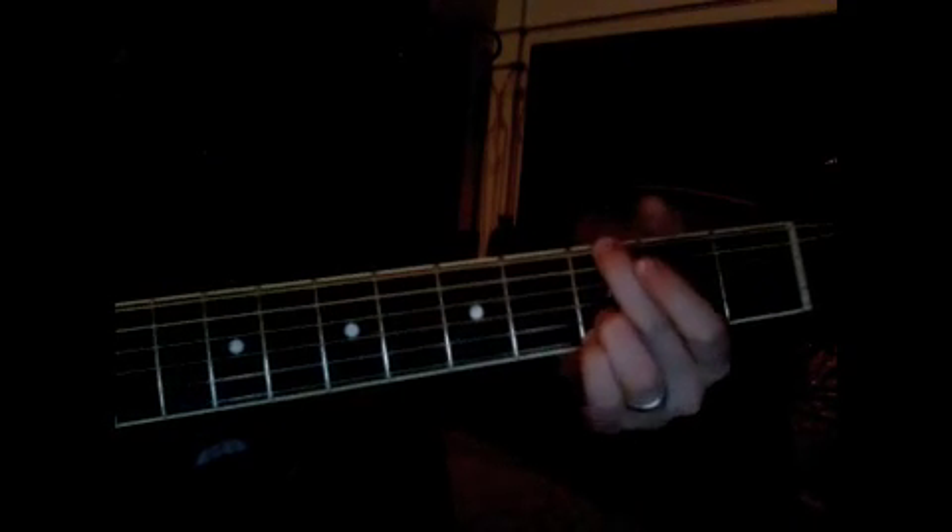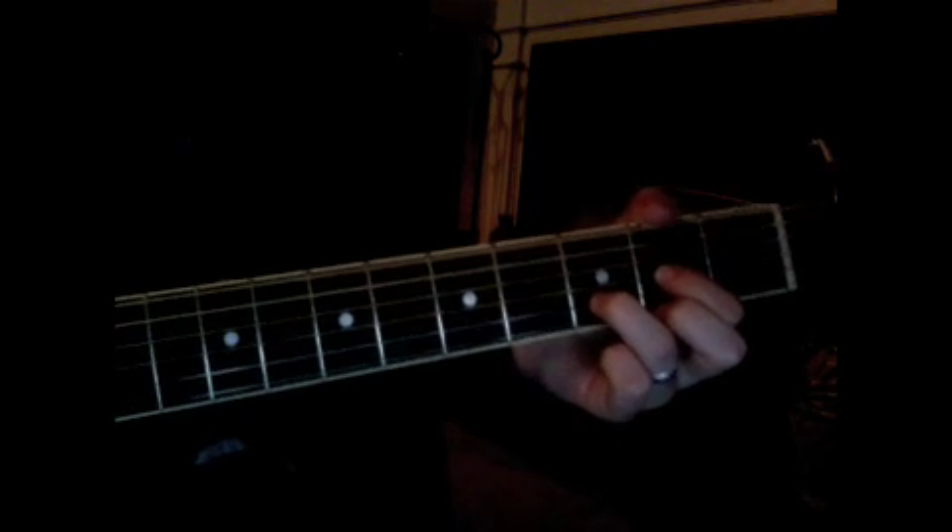Let me try to get my strumming going. Hopefully that helps a little bit. You do that pretty much the whole verse until the very last line.